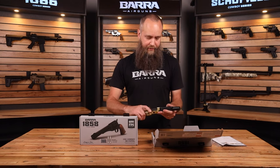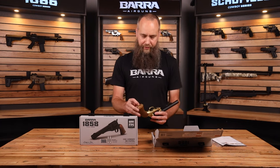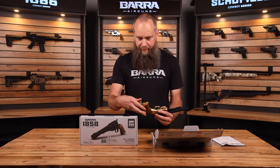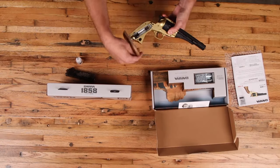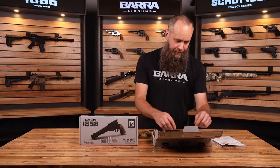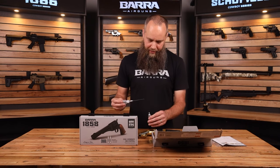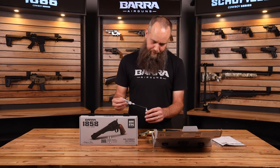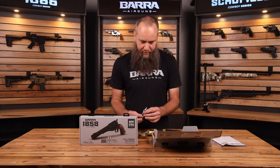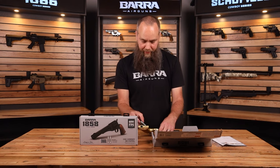Now you'll be able to cock the hammer. To install CO2 cylinders, you'll see there's a little fingernail cutout here. Open that up and unscrew this part of the way to make room for your CO2 cylinder. Before you install the cylinder, go ahead and add a drop of lubricant. I recommend using a silicone-based lubricant. Pellet gun style oils can work — they're less than ideal, but they will function. It's better than no oil.